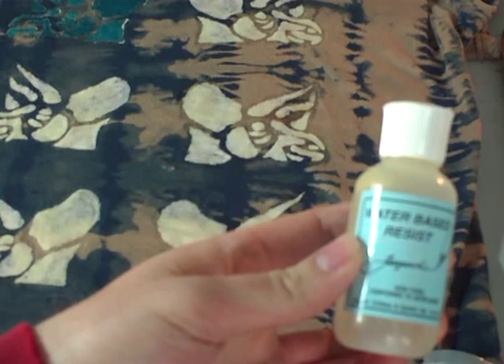When you drip Dynaflow, it spreads in all directions on the fabric. This is called wicking. You can use this to your advantage and still get clear-cut areas of color by creating a barrier with water-based resist.